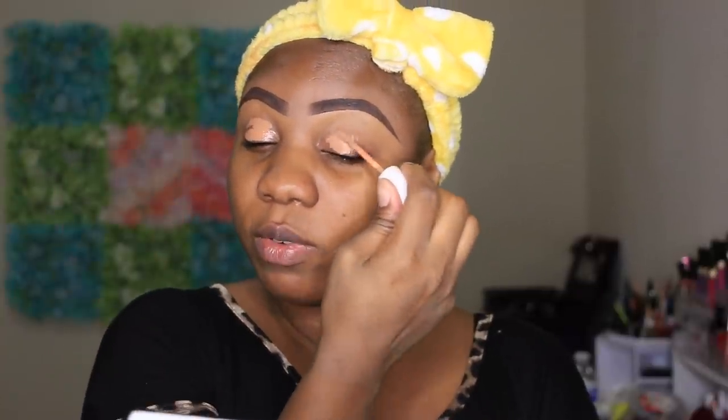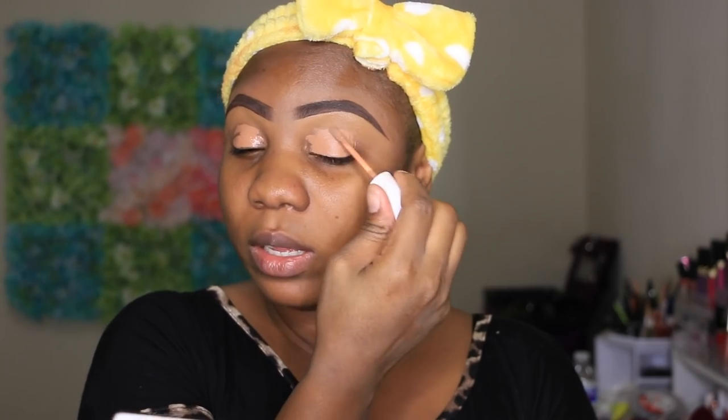So let's just start. I'm going to be prepping my lids for shadow by using the Colourpop No Filter concealer in the shade 55, just going to place that all over my lid.